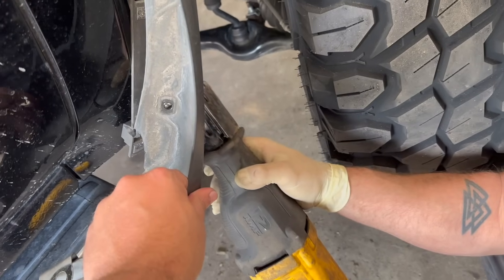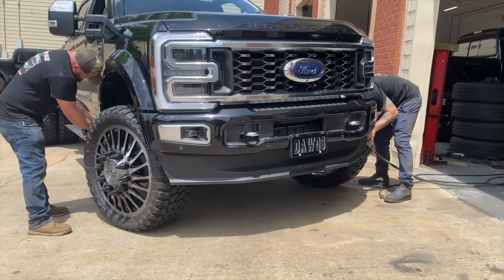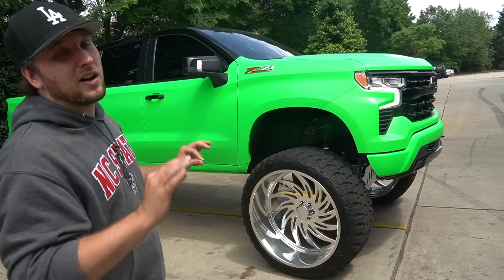Oh! 30-inch JTX wheels and the all-chrome FTS kit with the green — un-f***ing-beatable.